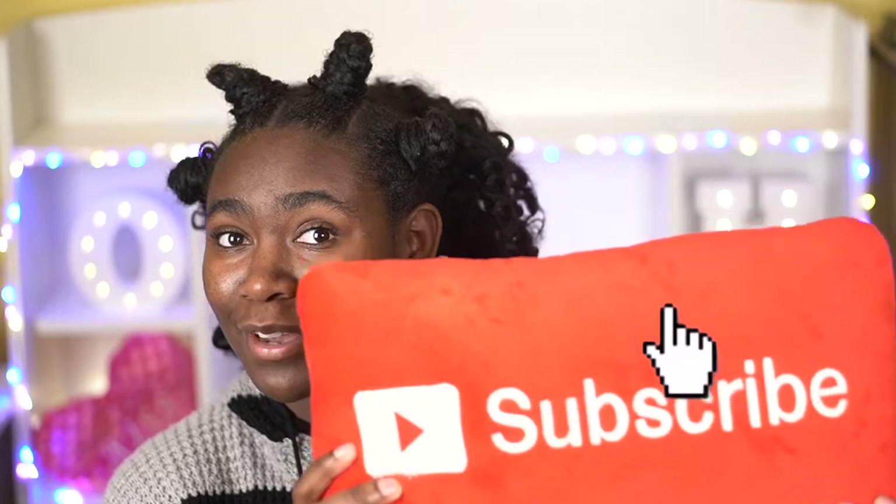But before we get into this week's video, be sure to subscribe to my channel because I make new videos every Monday. I make anything from pop socket videos like this, to Uber Eats driver videos, to rant videos. And with all that being said, let's get into this week's video.